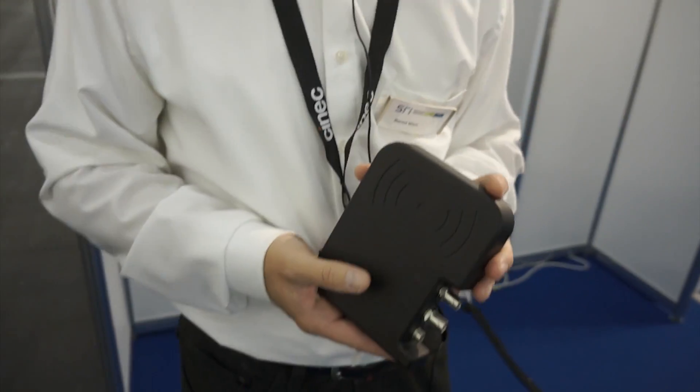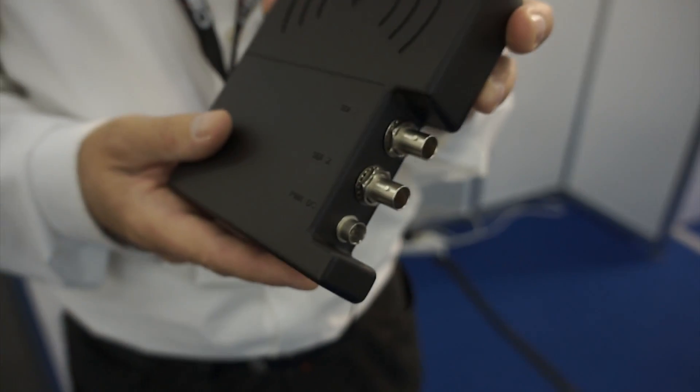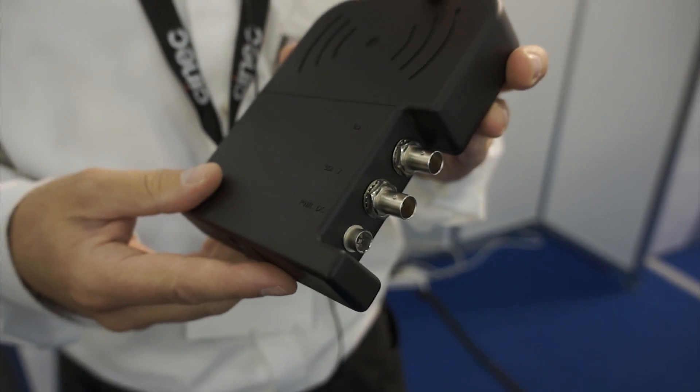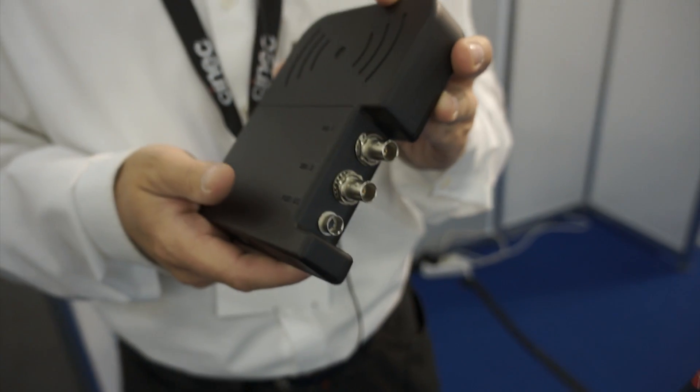Let's talk about the transmitter a little bit here. You have two HD-SDI plugs — one is just a pass-through. One is the input and one is pass-through. The third plug here is for power supply.